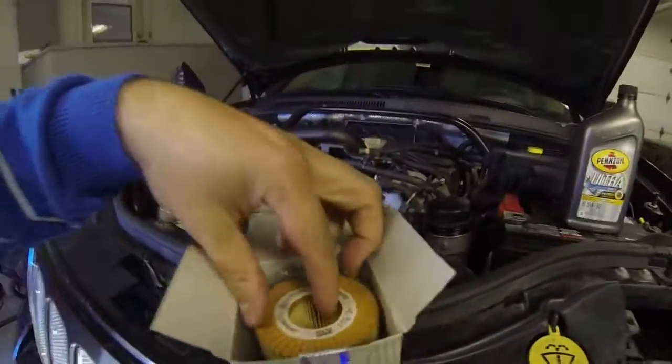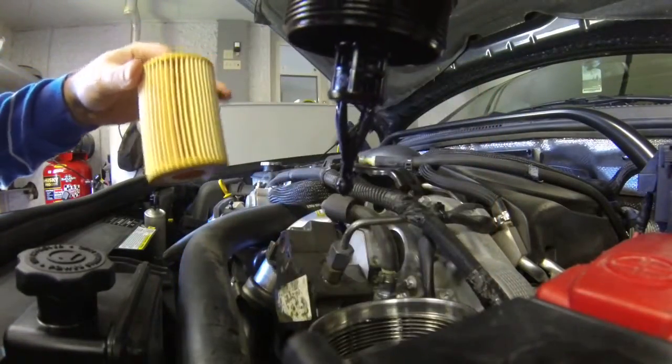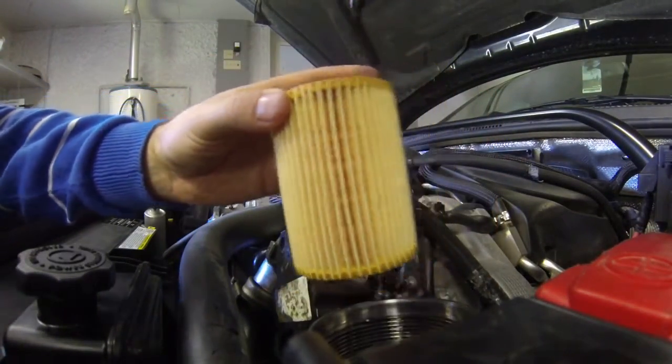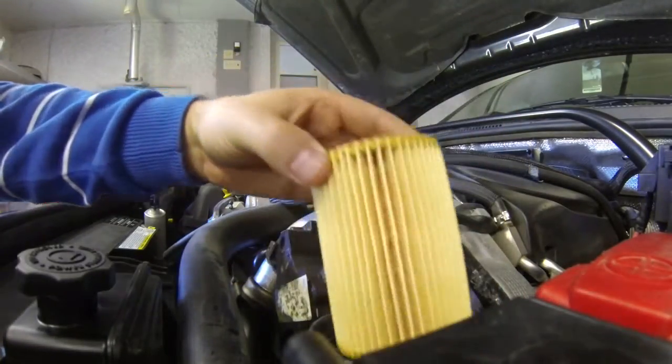For this, you're looking at right here. This comes out, this goes in, and then this all goes back in. So your filter's in here.